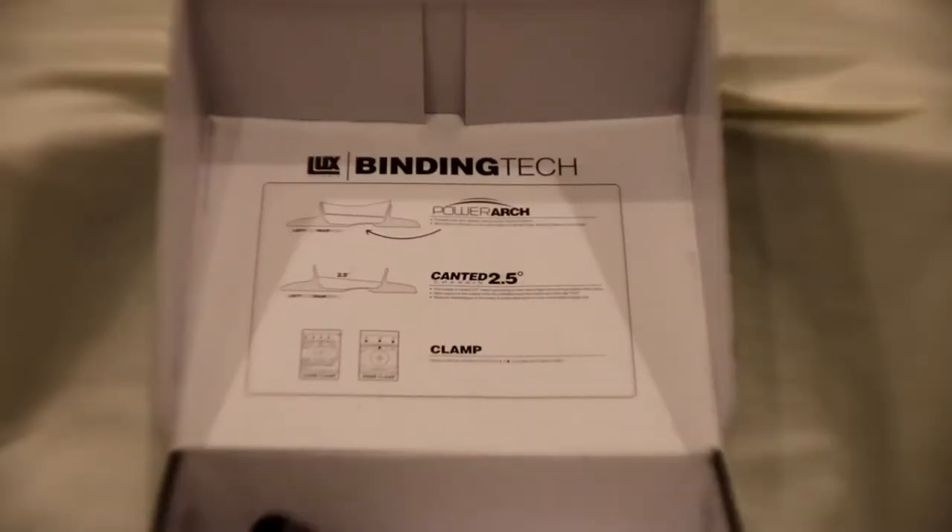So let's open up the box. Before we get to the actual bindings themselves, I'm going to go over some of the binding tech that's on the inside of the top of the box. The first thing they have is the power arch, which is on the bottom of the sole of the binding. The next thing is the canted chassis — 2.5 degrees — and that's on a slope from the outside of the binding to the inside, supposed to reduce stress on the legs to make it more comfortable. And then the final one is the clamp, which keeps the binding on the board and holds the screw in place.